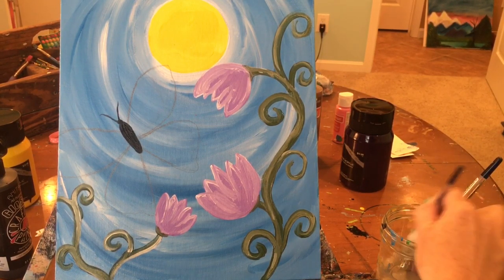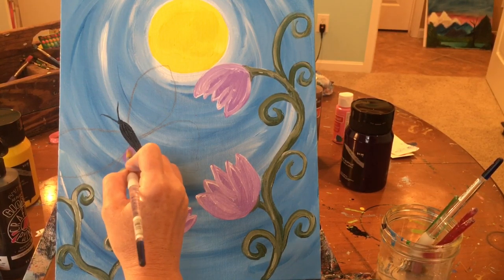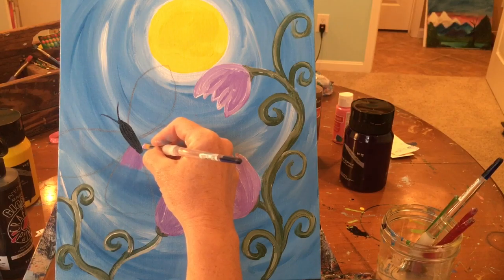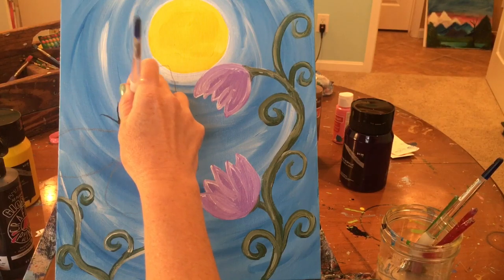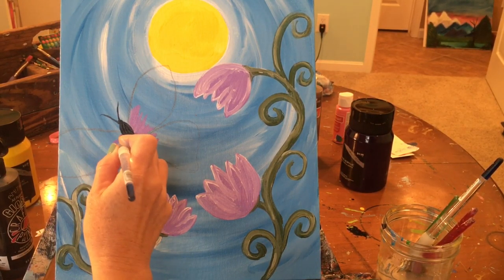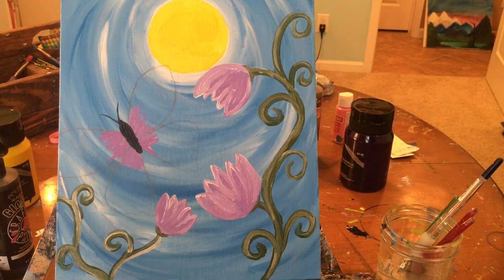Go back to your medium round brush and take some of the purple we used on the flowers. Right up next to the black body, set your brush and pull outward — not very far, just a little bit. Do that on all four of the butterfly's wings. Once done, wipe the purple off.